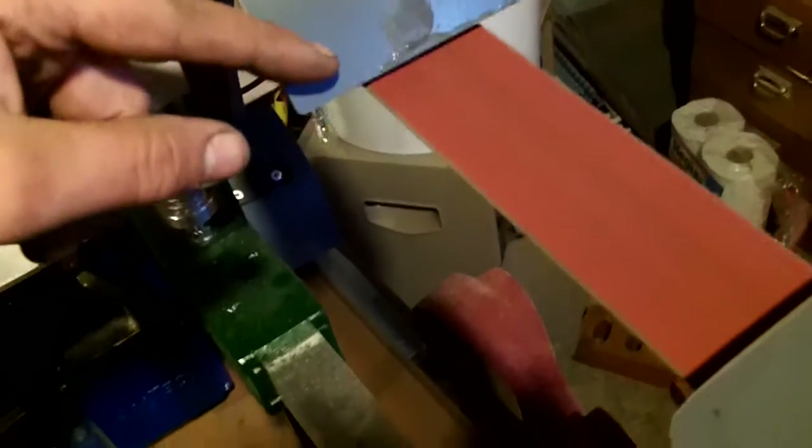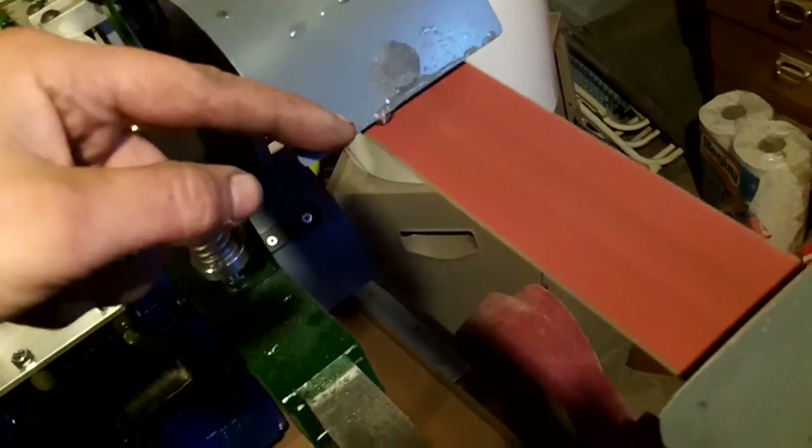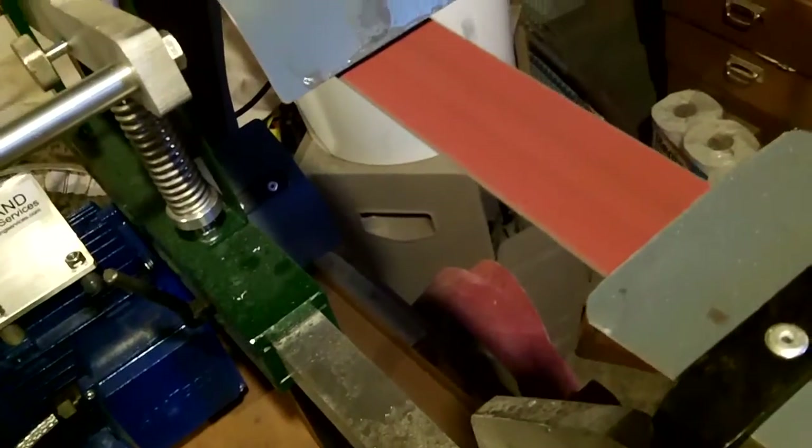Obviously it needs a few tweaks here and there. What I'm actually going to do is cut angles in here — see where that's dripping off the side. If I cut an angle here it'll naturally run back down and go onto the belt.